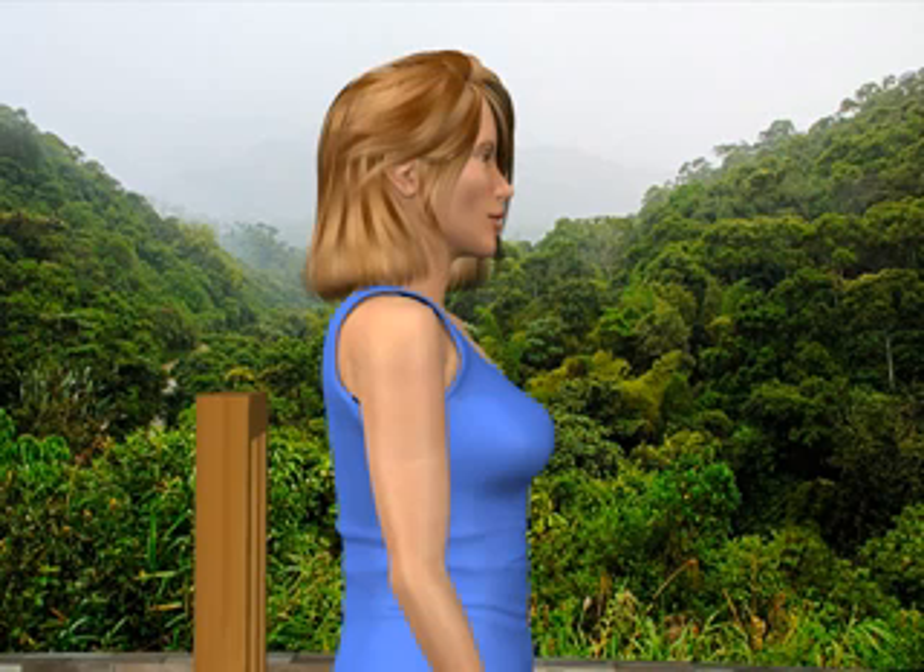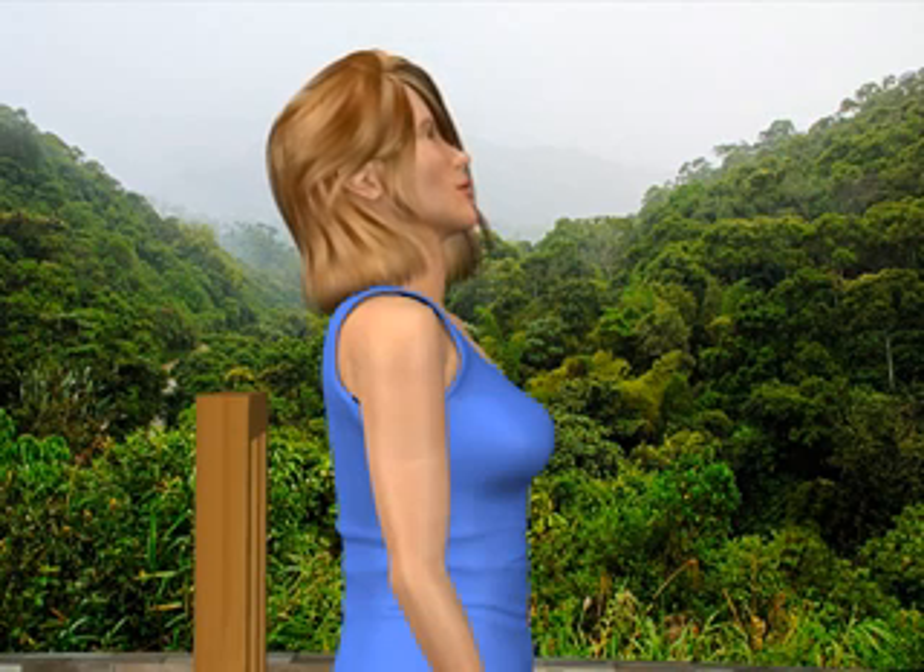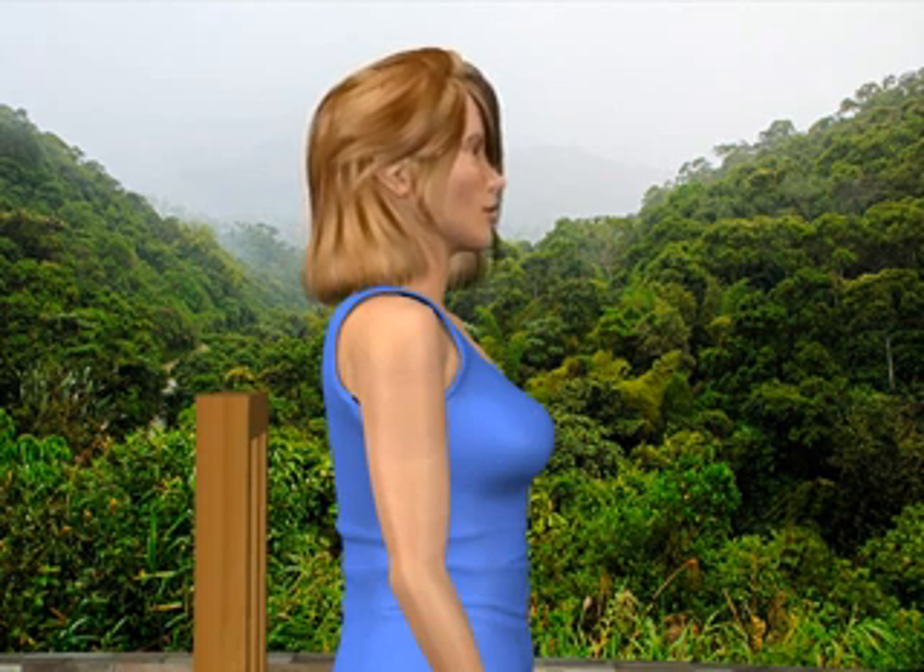Next, gently tilt your head backward. You'll feel a stretch in the muscles in the front of your neck. Relax and return to the starting position.